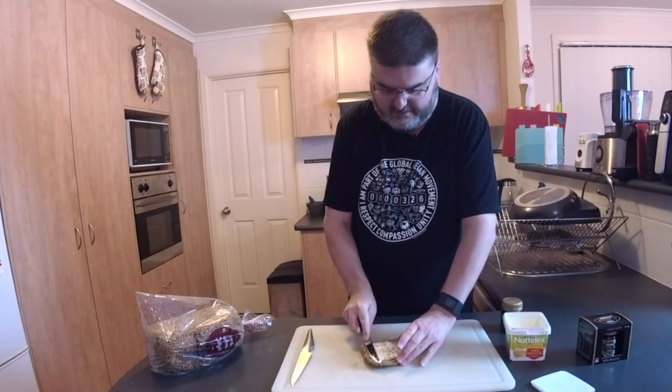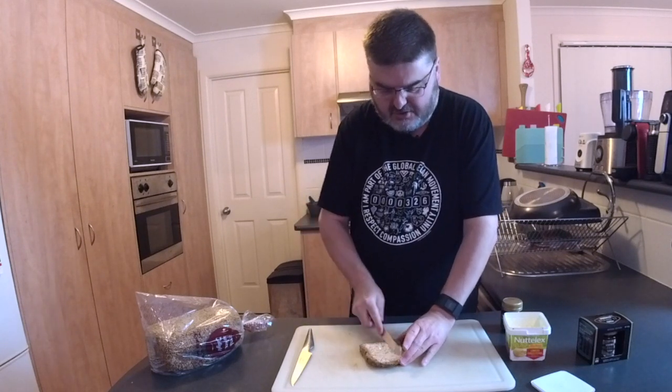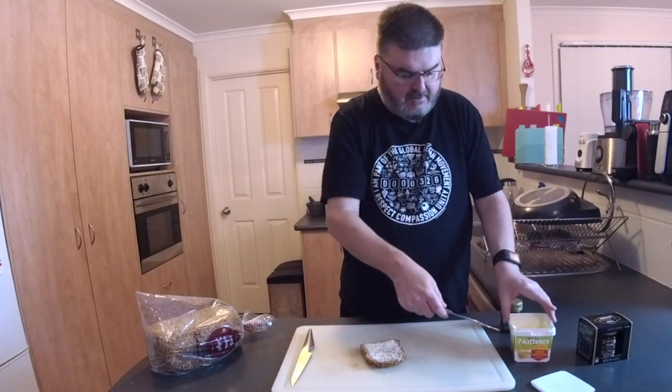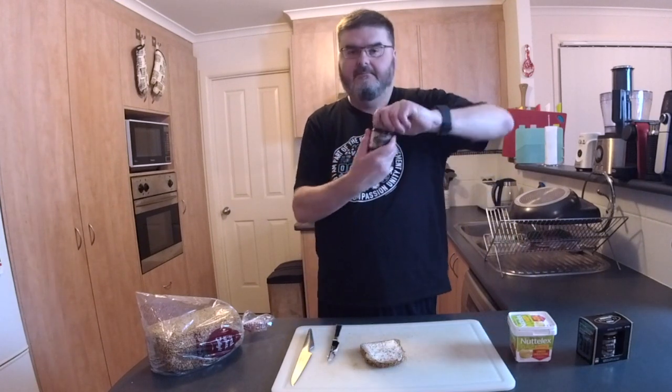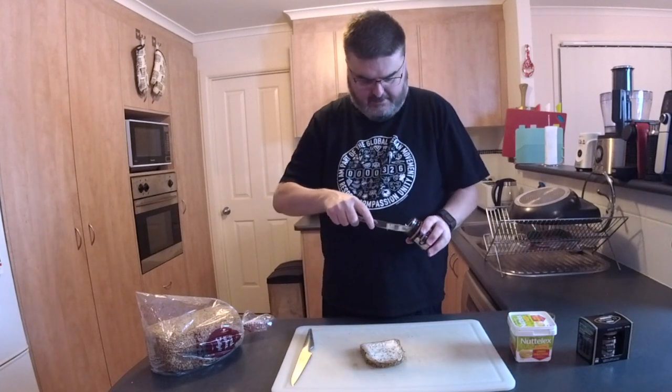I grew up on Vegemite, the original, and in more recent years, since the salt reduced versions came out, I've switched to that. I did check with the people at Vegemite too — this is definitely 100% vegan, so no need to worry about that. And now, here we go.